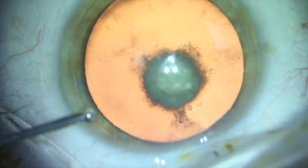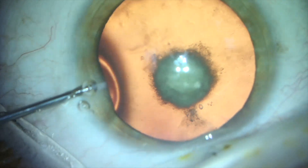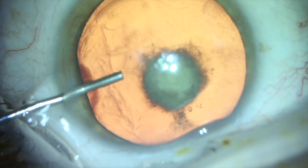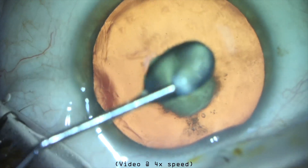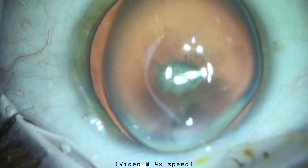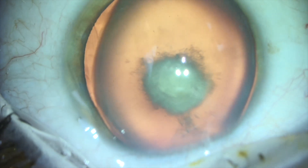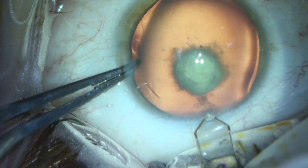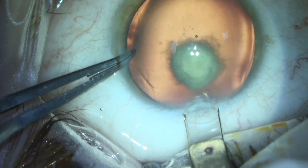If the posterior capsule ruptures during surgery, then the patient may need to have a vitrectomy and subsequent surgery to remove the cataract and place the desired lens implant. So what tricks will we use to safely navigate cataract surgery in the presence of a posterior polar cataract? We need to prevent and ideally avoid complications.